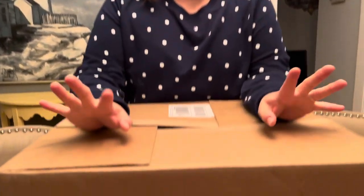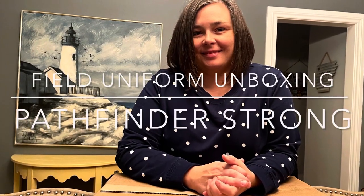Want to know what's inside this box? Keep watching. Hi everyone, this is Audra with Pathfinder Strong.